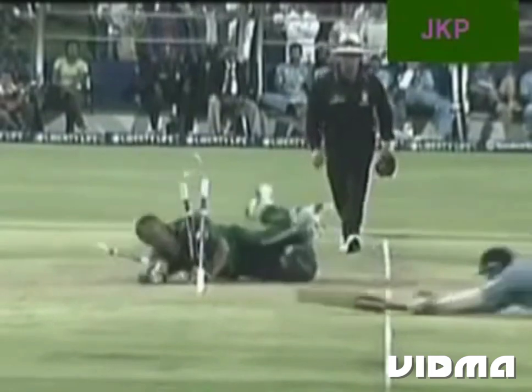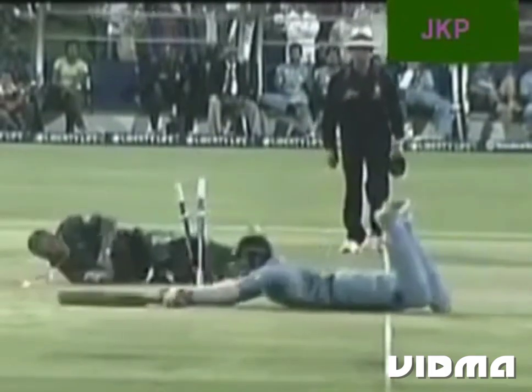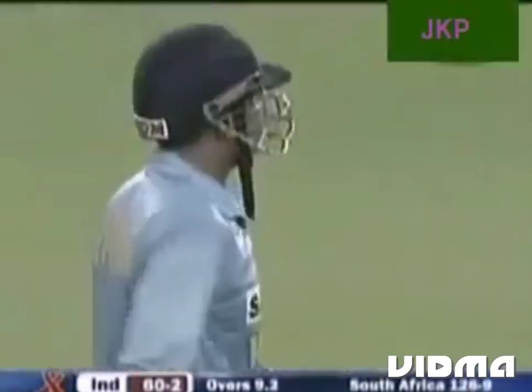So 60 for 1. The decision is going to be made with the non-striker. And as expected, India lose their second wicket.